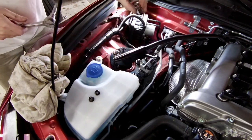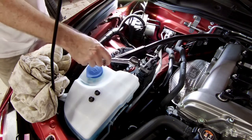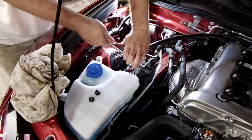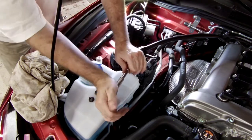My socket fits over here, but it doesn't quite go all the way down when it's on the extension. So I put the socket on, then I set this on the top, then I loosen it.